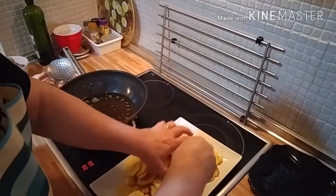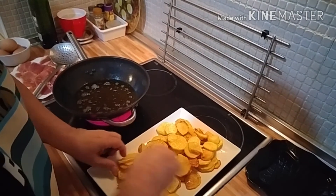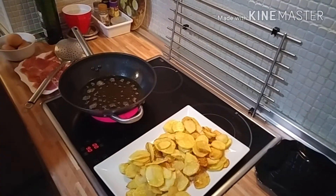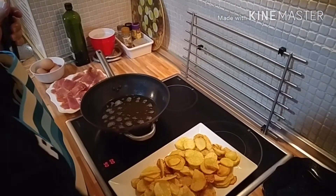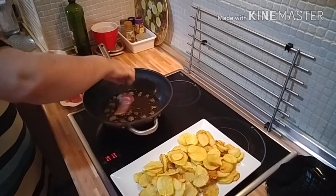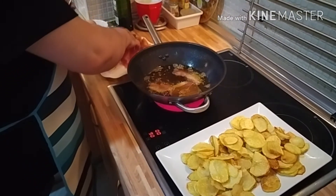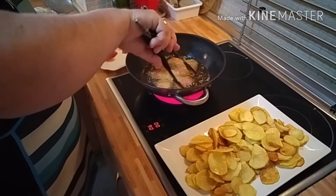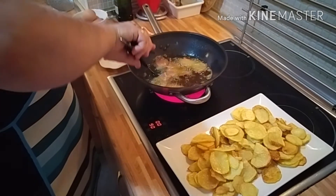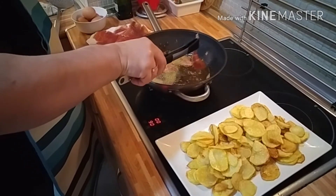Vamos a hacer las patatas por tandas, con abundante aceite. Cuando las patatas estén doradas, fritas y crujientes, pues ya volvemos. Estas son las últimas patatas, que ya están a punto, y las voy a sacar. Las he hecho en dos tandas porque si no, no salen tan buenas: salen cocidas.